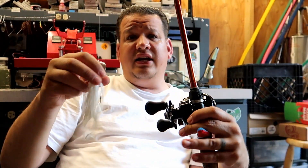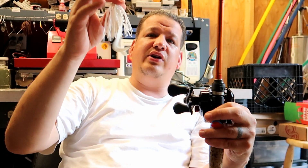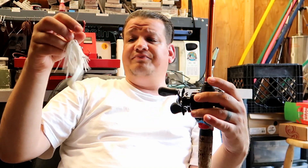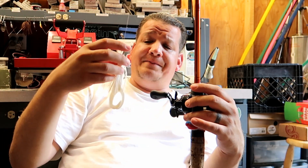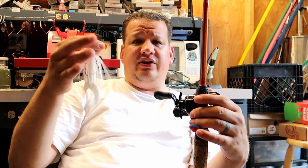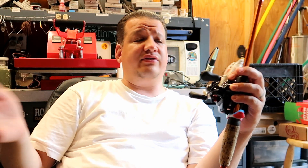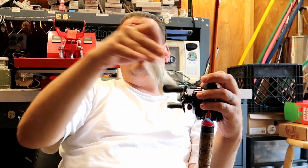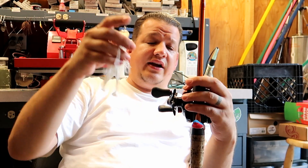When should you throw a chatterbait — morning, afternoon, night? I throw a chatterbait all day long. If it's catching fish it's catching fish; if it's not, it's not. I always have one tied on, especially during tournaments. Our tournaments usually run 5 a.m. to 2 in the afternoon and I will catch fish on a chatterbait throughout the whole tournament. It all depends on the structure.